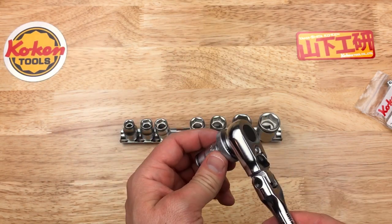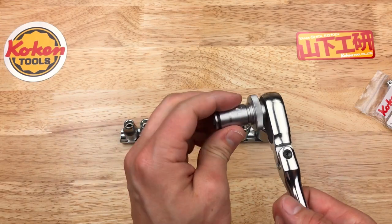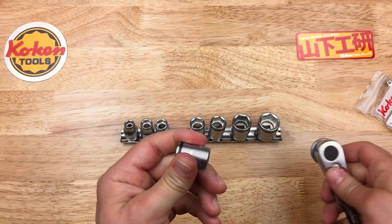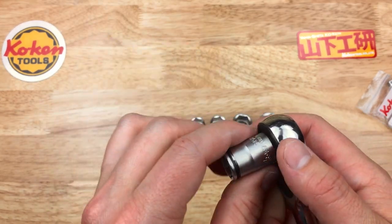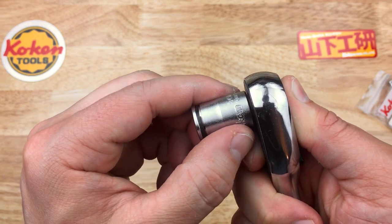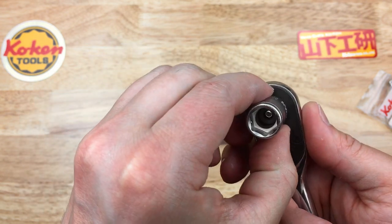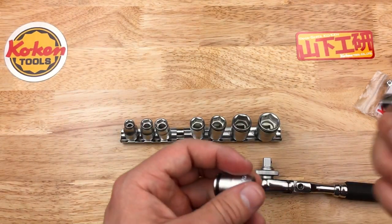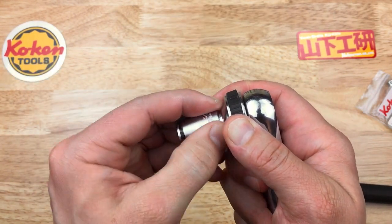I've been using the quarter-inch drive and they've been great — they've been fantastic. Saved me from dropping nuts on many occasions. So with the three-eighths drive, let's see how they fit on my much-used Nepros items. There's a little more, slightly more play — just a hair of play, but nothing crazy. And on a Nepros spinner, very tight fit on that one.